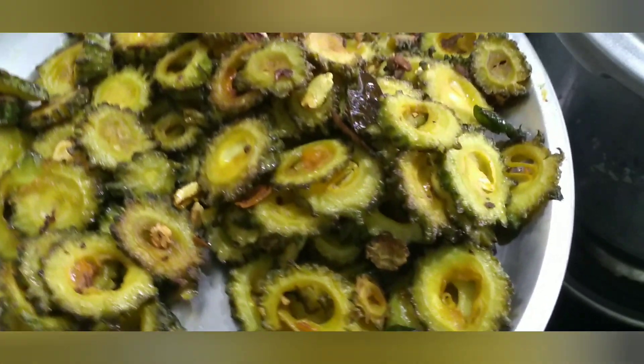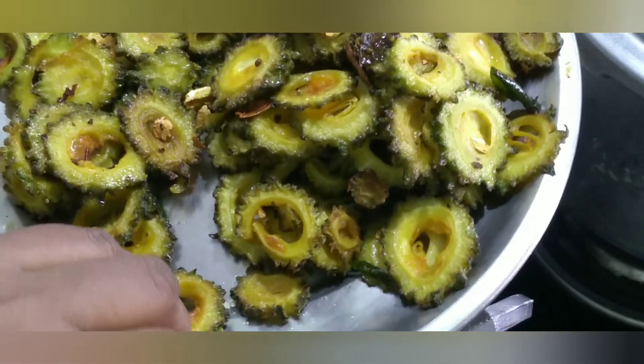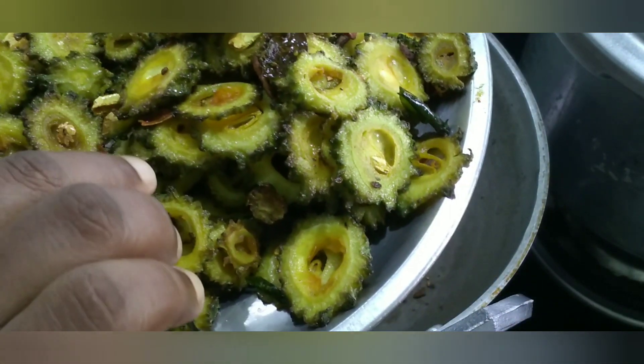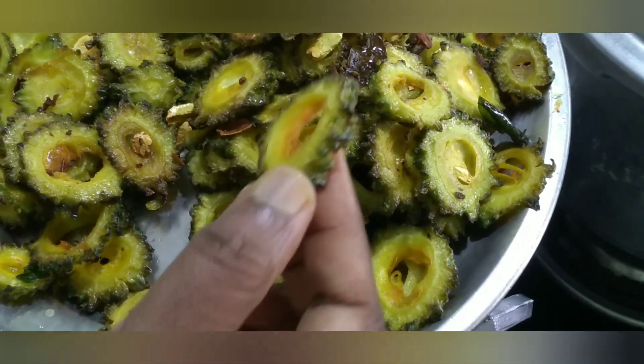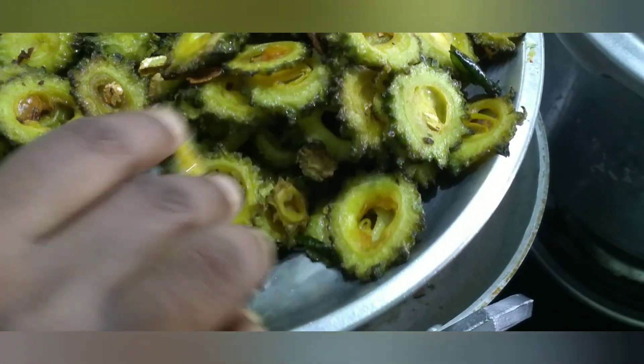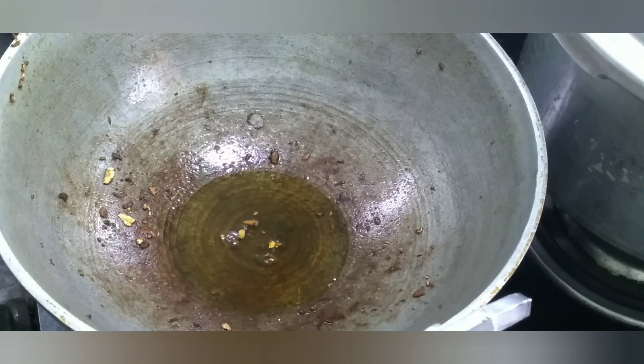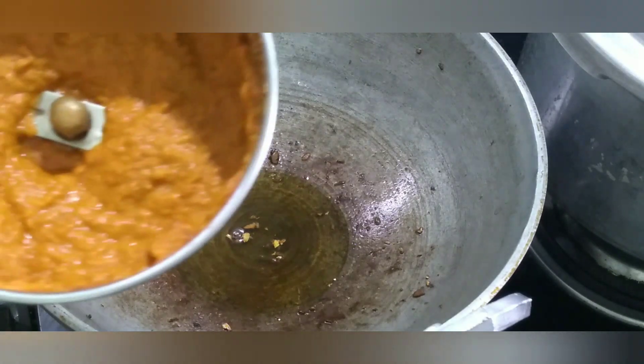I've made the bread that you can fry, so that you can fry it. It's made in a way that gives it a nice look. Now I'll add the pasta oil and mix the loaf of it.